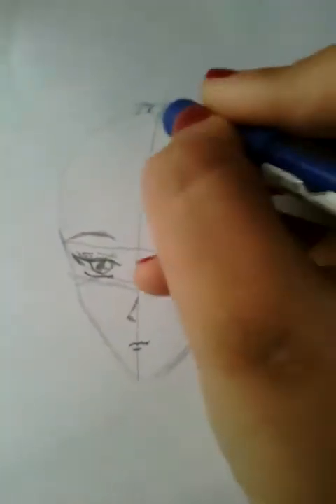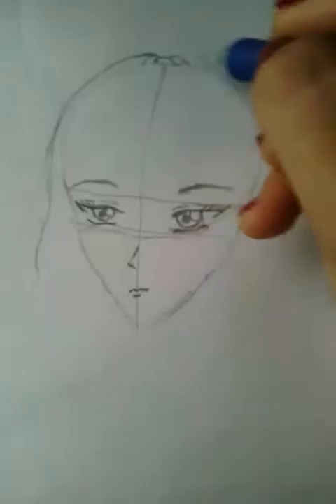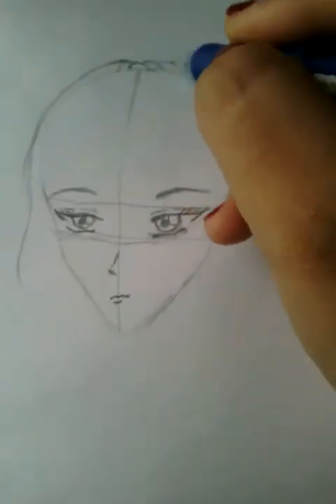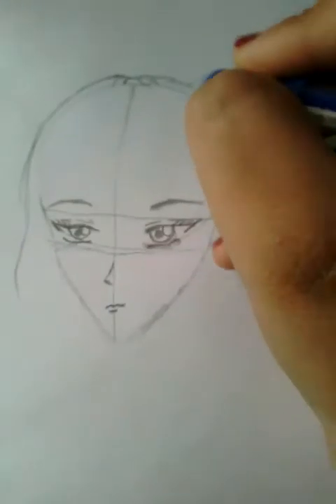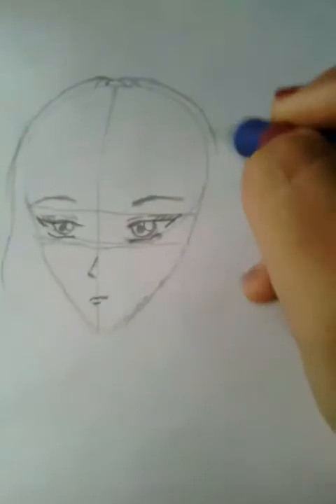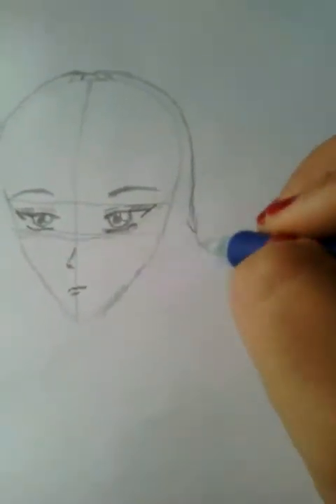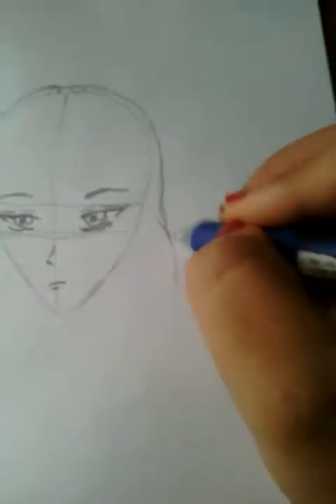I think you should draw the hair first — like this, this is going to be her hair; it should be a layer. Let's draw the hair first, like this.